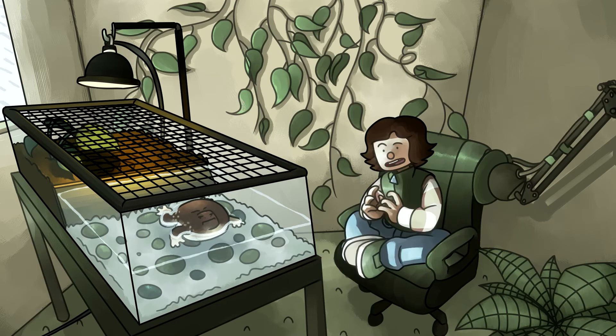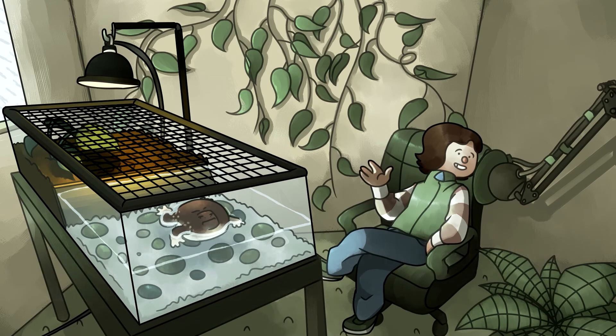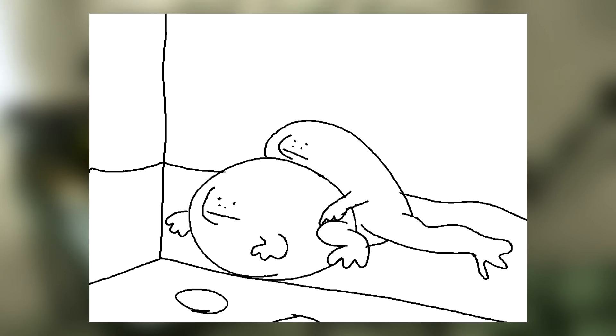Breeding for this species would be harder than most reptiles, considering they have a tadpole stage. There's very little sexual dimorphism in this species, if any. Sexual dimorphism is when the males look different from the females. It might be that the females generally have less saturated colors, but that's an unreliable way to judge.